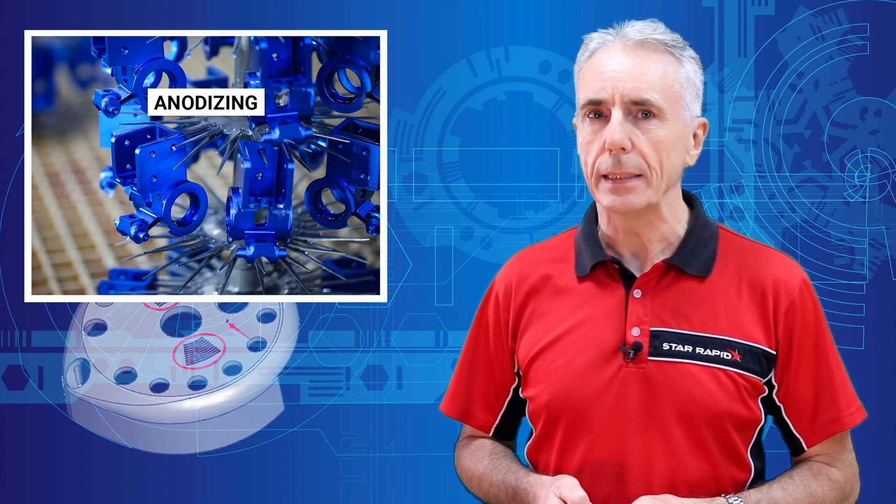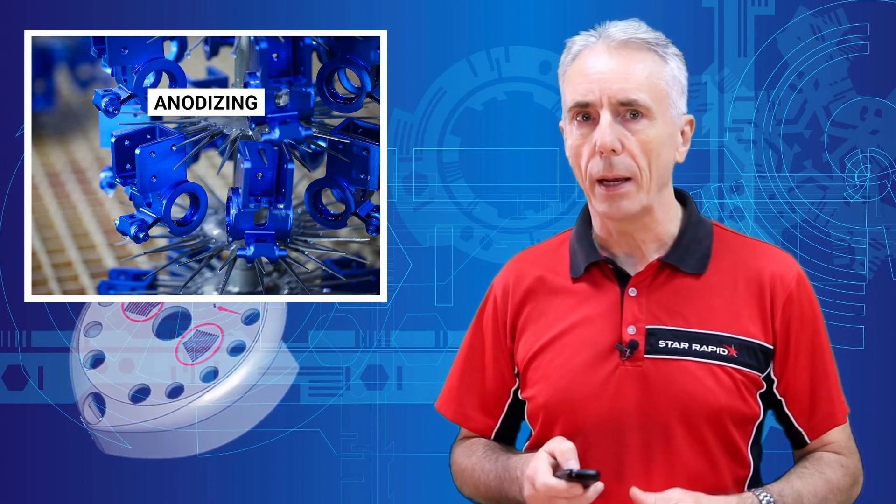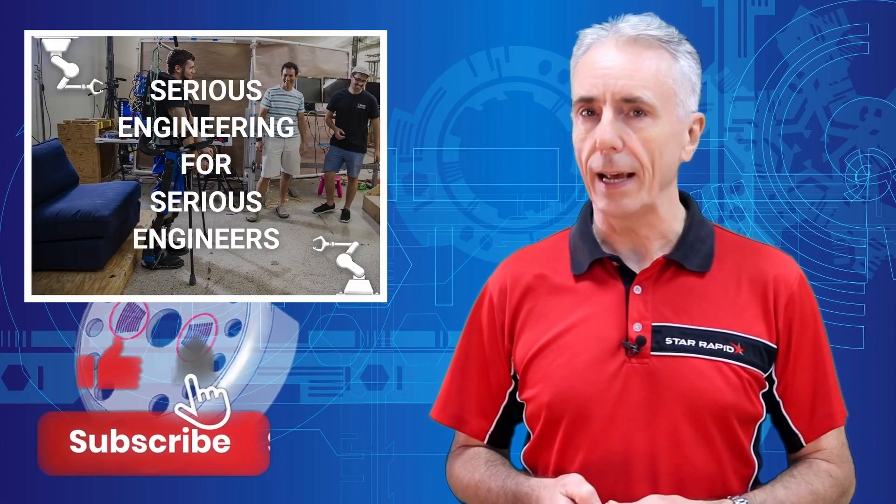We know that this is a complicated subject, but we hope you've learned some useful information that you can apply to your next project. Thanks again for joining us, and be sure to like, subscribe and ding the bell. Now excuse me whilst I immerse myself into a revitalizing bath of ionized metallic salts.